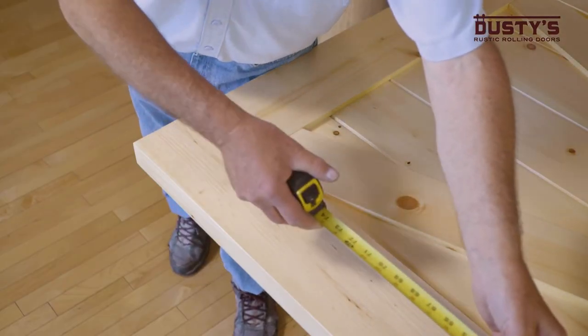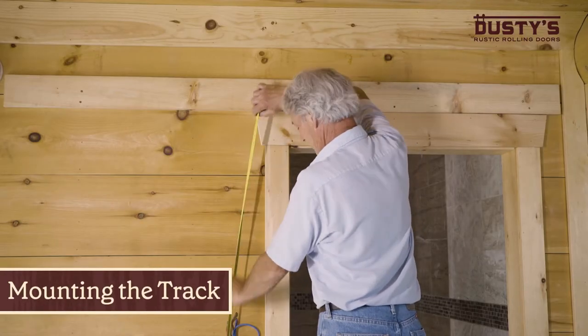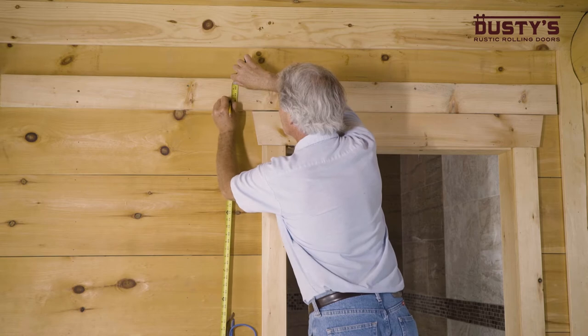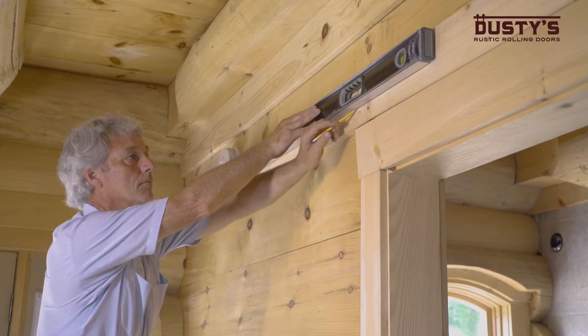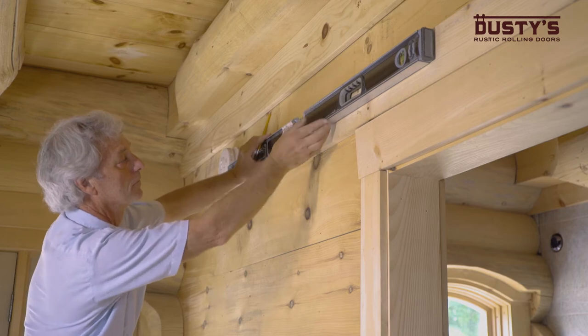Next, measure the height of the door you will be installing. You need to determine the mounting height of the track by taking your door height and adding 1 and 3 quarters of an inch. Measure that distance from the floor and mark it on your wall or header board. Using a long level, draw a horizontal line along the length of the track at the point you just marked.